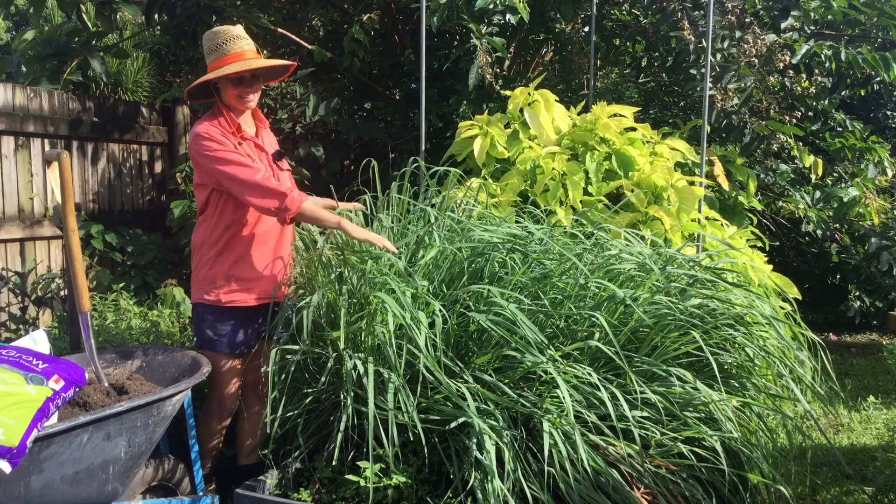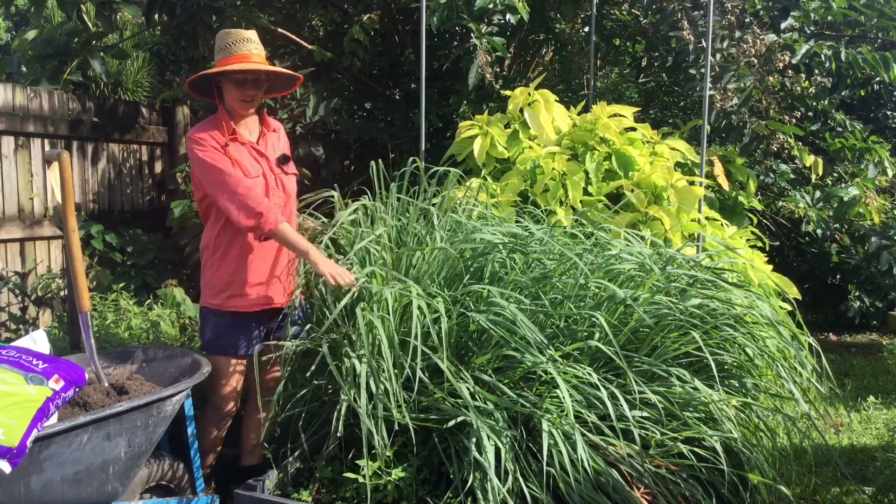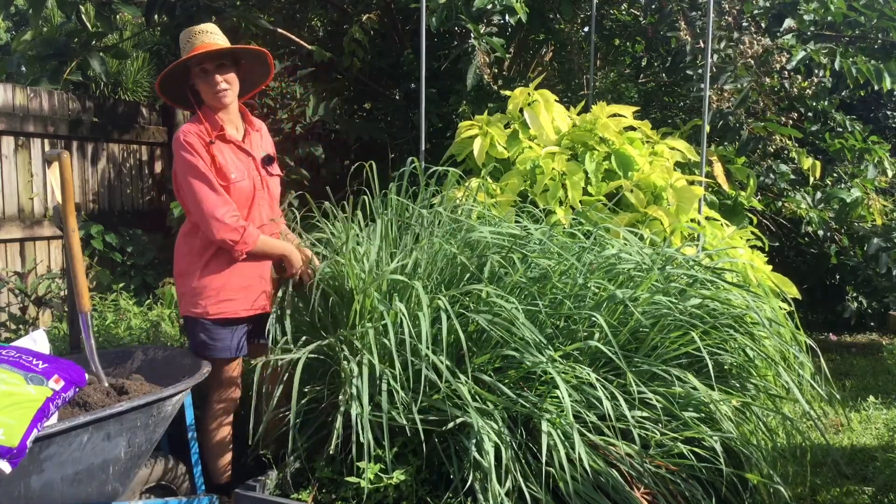As you can see, the lemongrass has taken over this garden bed, so it's time for us to take this out and refresh the garden bed. We'll take this out and then we can divide it and make new plants from it as well.